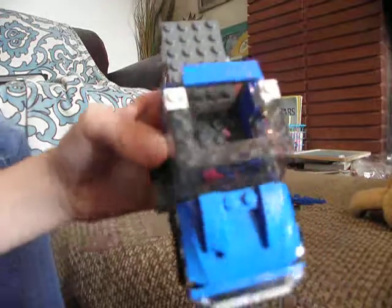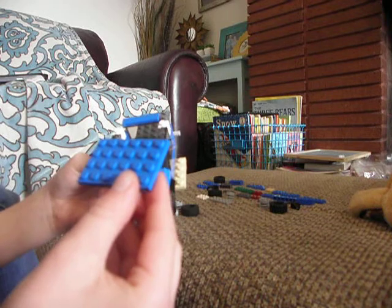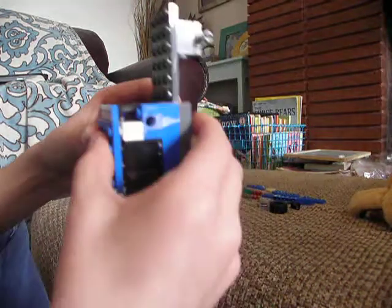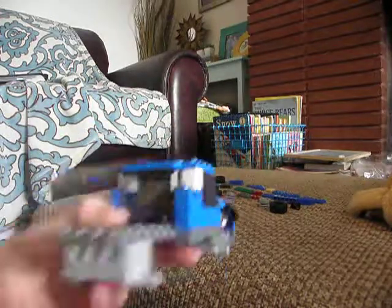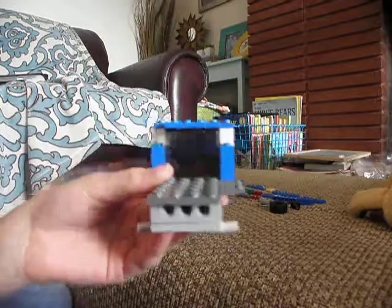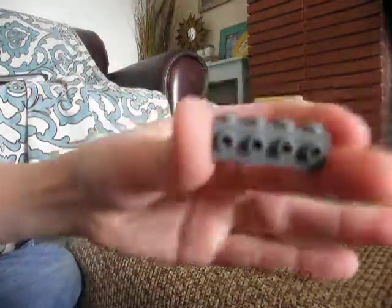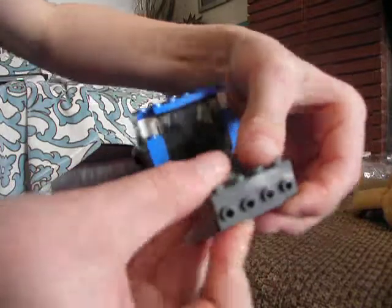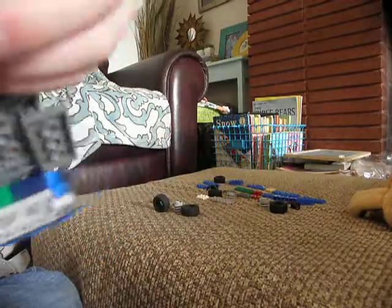This is what we have so far. Now we're going to take this four by six piece and just set it on top to use it as our roof. Now we're going to work on the back. One thing that every truck has is lights in the back. So we're going to take another one of these — just one — and place it in the back, before the axle, down there.